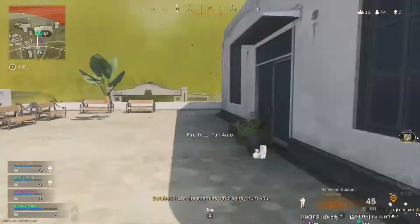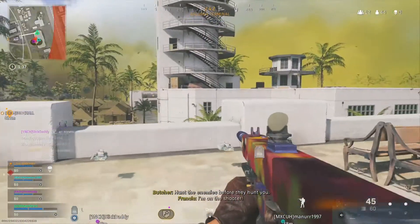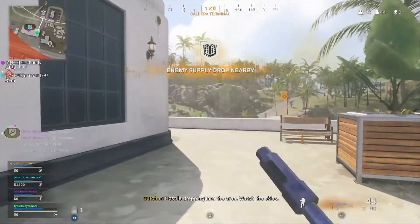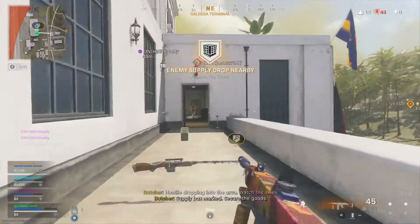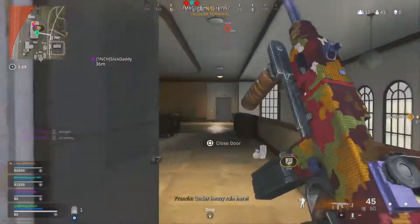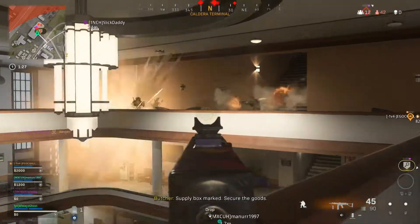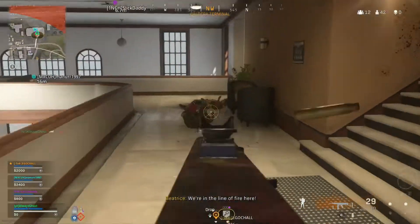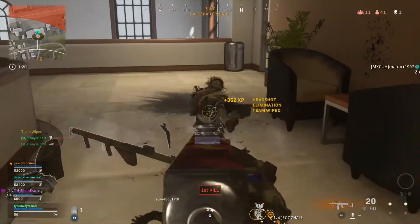Yo, what's good, it's Ghost here and today I'm bringing you guys another comparison video. Like I mentioned a few videos ago, I was going to be doing this a lot more, and as you guys can see, the last three uploads I made were comparisons. I'm having a lot of fun making these — they're by far my favorite videos to make, and I just want to thank you guys for the support.